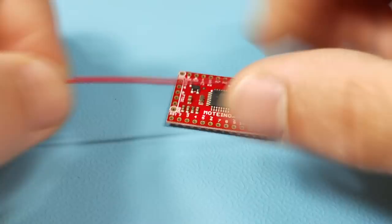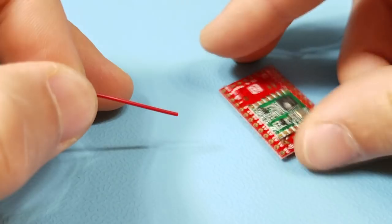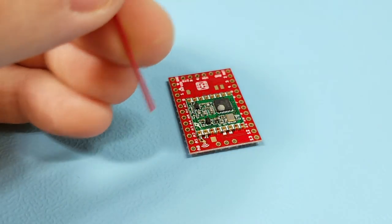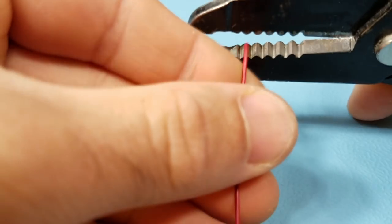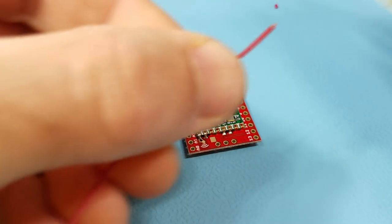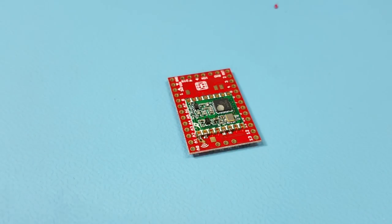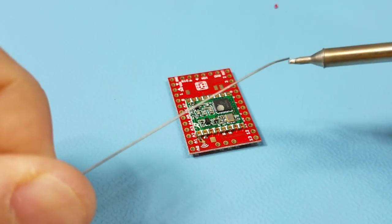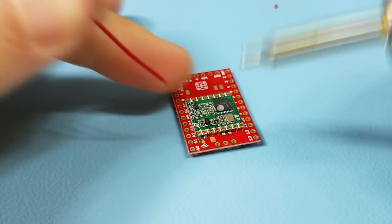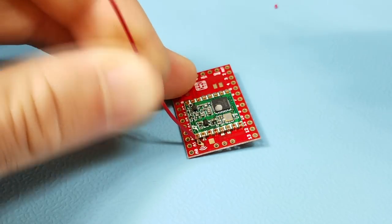Here's a quick demo of soldering the wire monopole antenna to a Motino. You can solder it above the PCB at the antenna port — that's probably most common — or also below the PCB at the same spot, depending on what's convenient for your project. The first step is to remove about a millimeter of insulation from the wire, then apply some flux to make it easy for solder to reflow. Tin your soldering iron with a little solder, then get the antenna next to the antenna port and apply just enough heat to make the solder reflow.